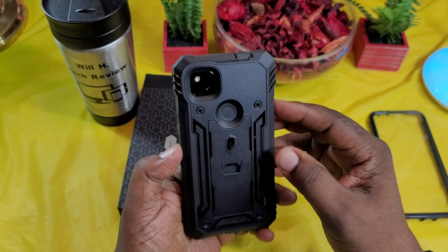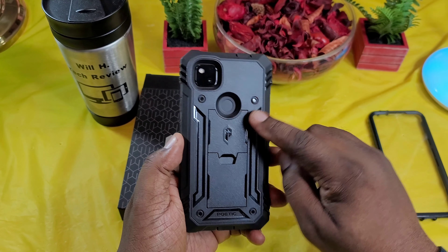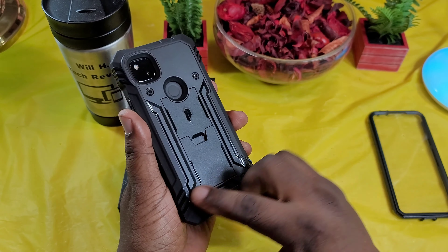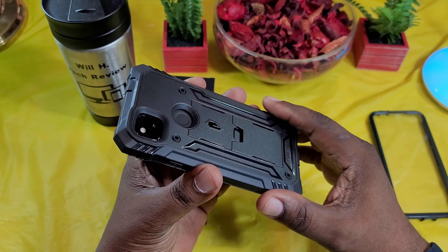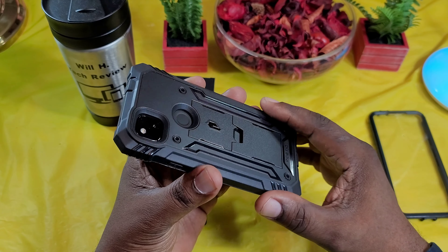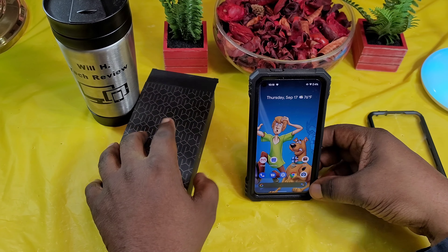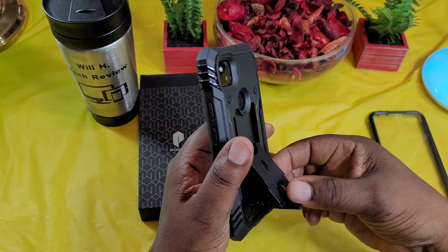Let's go around it here. Here's the back of it. As you can see, nice and clean. Got a nice indentation there for your fingerprint sensor — easy to get to. You got a deep cutout for your camera, which is nice. Got these little feet, so if you set it down on the back, it's not resting on the back of your case. Poetic branding there. Here's your kickstand — you can use it portrait and landscape, which is nice.